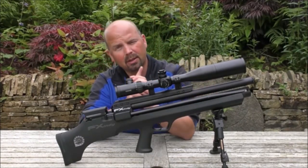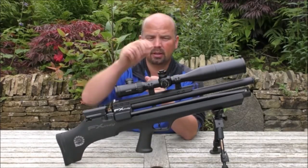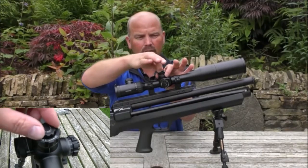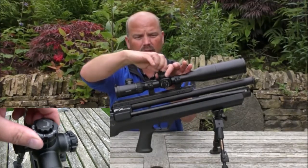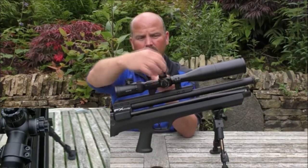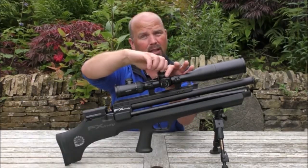What I like about this particular scope — and this is one of the reasons why I chose it — is that you don't have removable caps here. You've literally just got another wheel on the top which you slack off. That allows you to click this left and right or up and down, and then you simply just tighten it up again.